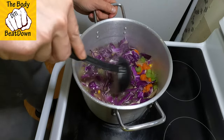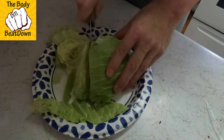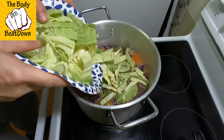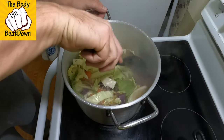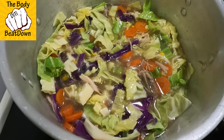So now I'm gonna mix it all up. All right guys, you can see that's a very simple easy-to-make meal — nothing difficult about it.